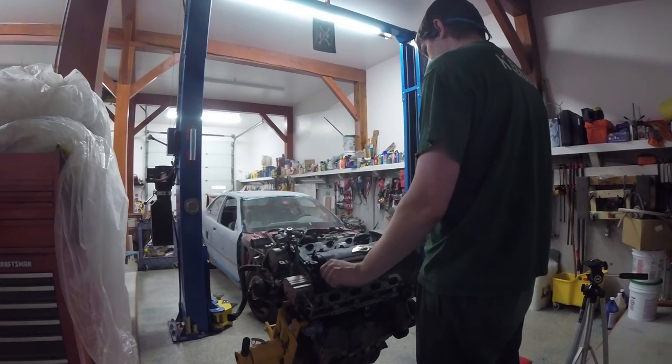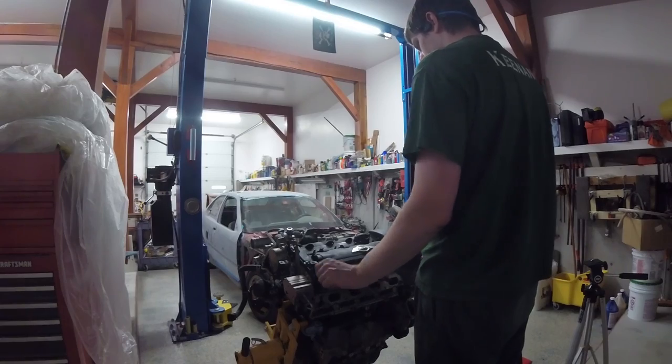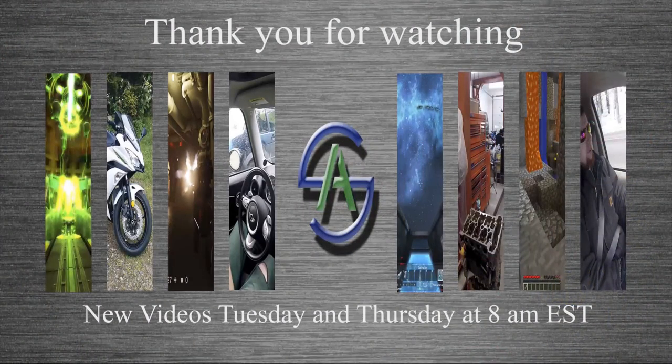It's easiest to go back in without the down tube on the exhaust and without the intake. Thanks for tuning in and thanks for watching — we'll catch you next time. New videos will be going up on Tuesdays or Thursdays at 8am Eastern. Please hit the like and subscribe buttons — it really helps me out and lets you know when I put something new up.